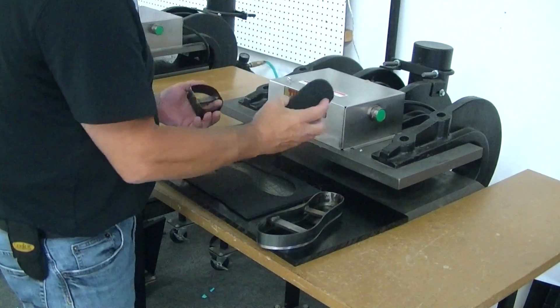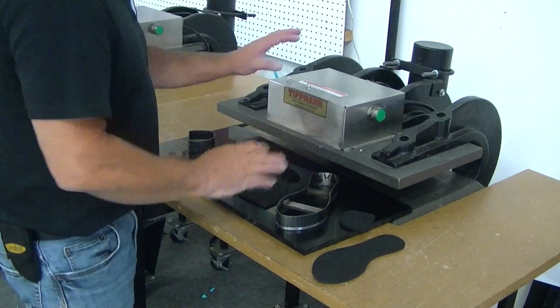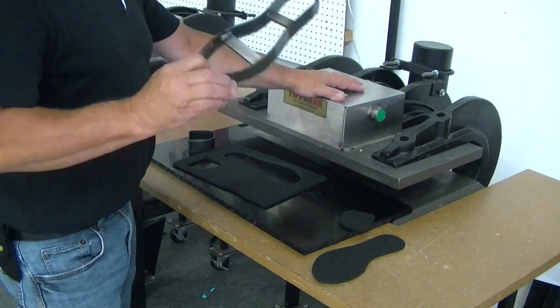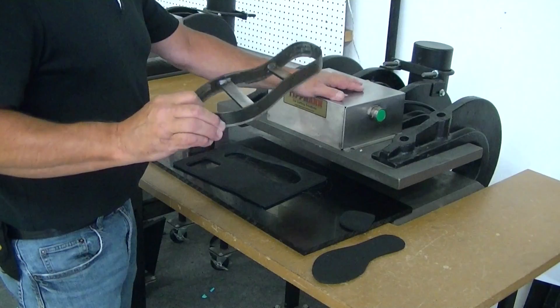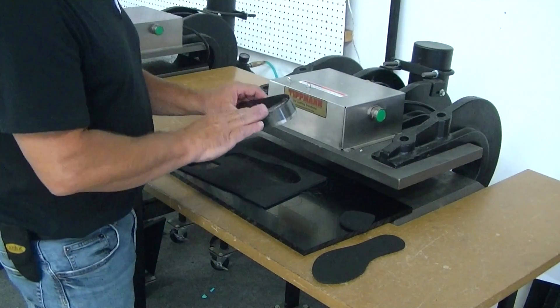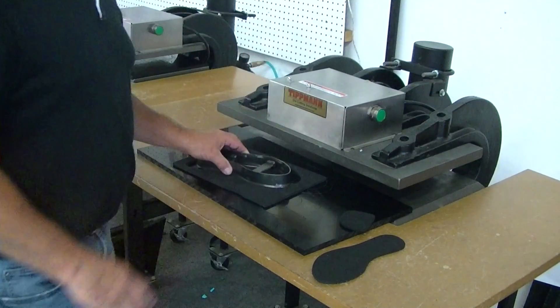The material is not going to be hard to cut at all with these clicker dies. Just keep in mind that with these types of dies and this machine, 60 lineal inches of die is all you can do in here at one time. You can actually put two or three in here, as long as you don't have more than 60 lineal inches — it's going to work just fine for you.